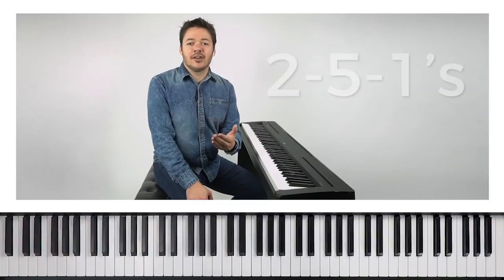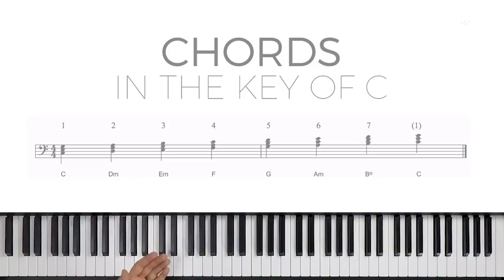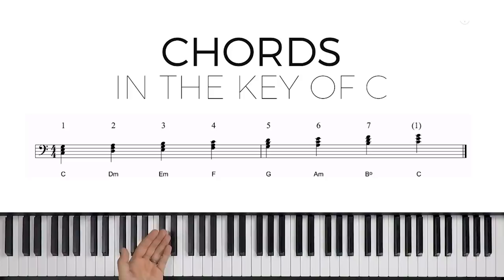The first one I think are two-five-ones. Two-five-ones are a chord progression — the two chord to the five chord to the one chord. In the key of C, the one is C, two is D, three is E, and so on. So the two would be D, the five is G, and the one is C. These are our roots, our bass notes, for that chord progression: D, G, C.